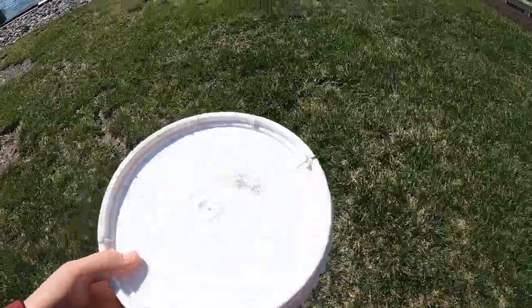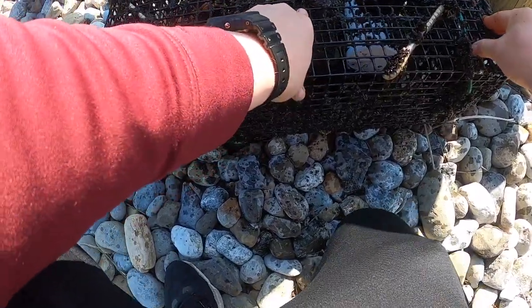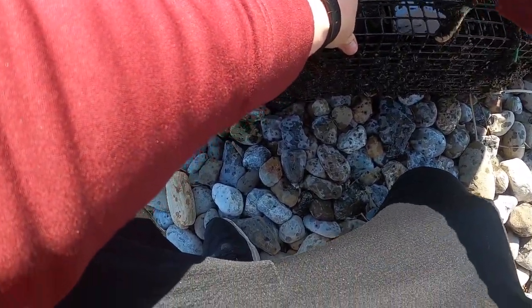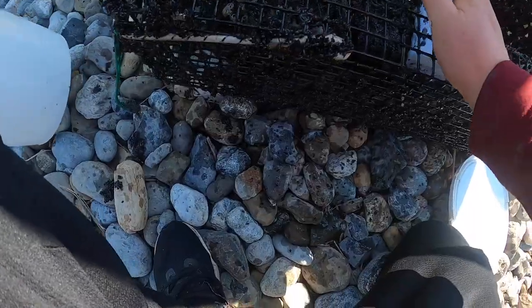All right guys, I got my bucket, I'm gonna harvest my crabs. Man, it's covered in mussels. All right, I don't have a lot of crabs but let's see what we can get here.